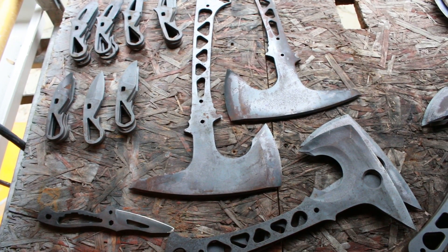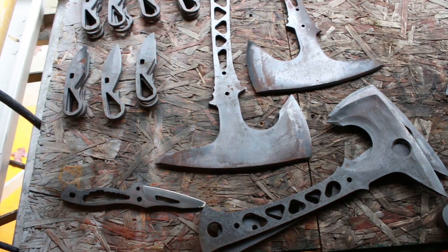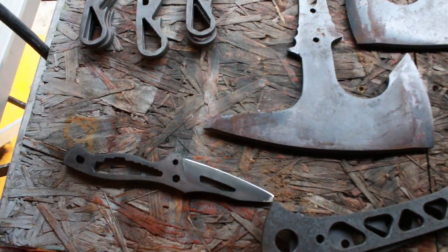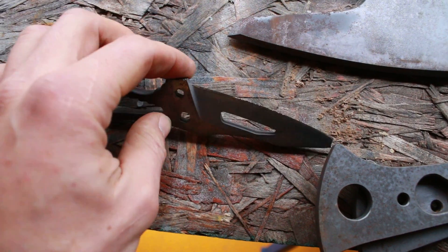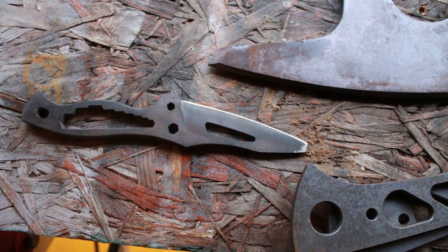Greetings YouTube. This is Jared with Omnore Blade Works. I just figured out today that the heat treat is once again bad. I sharpened up this little handy possum and it was very, very soft on the edge when I first took the grinder to it. So that was my first indication.